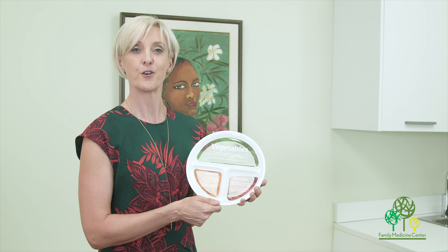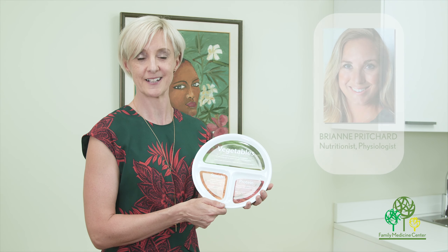What I like about this plate method is that basically whatever you eat, you can divide up into those three sections. That's just a quick look at how to set your plate up for eating more healthily.